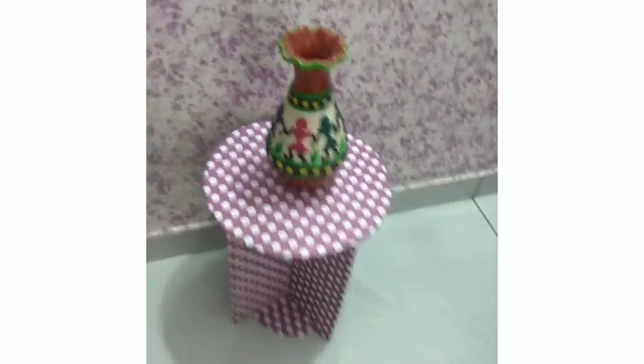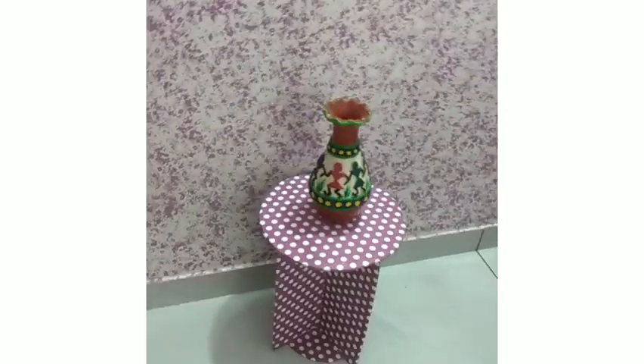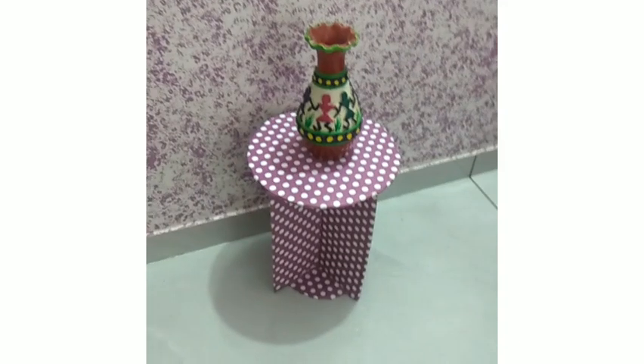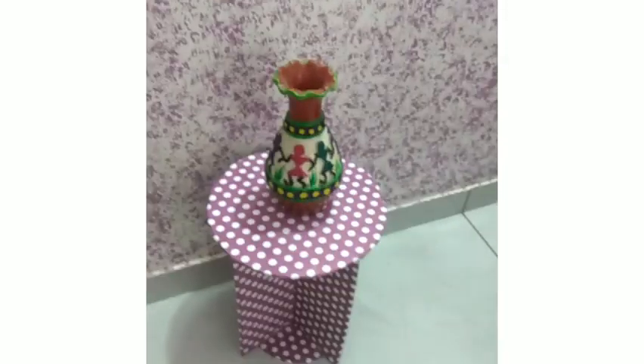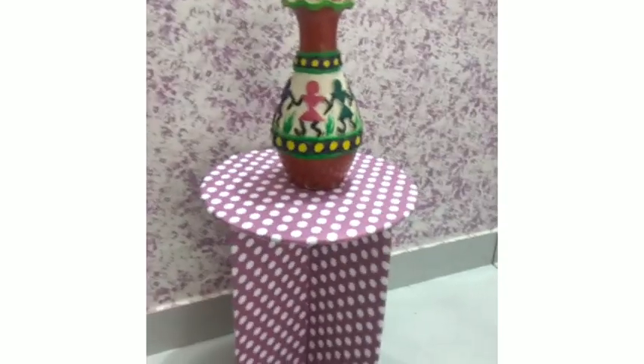After you are done, your table should look something like this. And let me tell you, this table has numerous uses. You can use it to keep a flower pot on it or any other decor material. You can also use it as a corner table. And even you can compartmentalize it between the flaps and use it for storage.